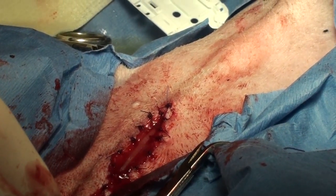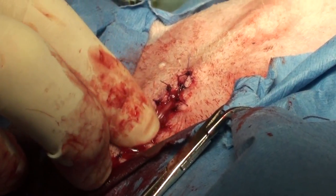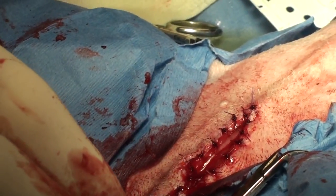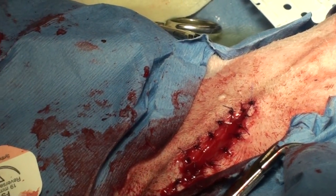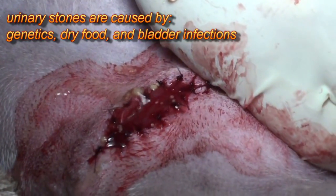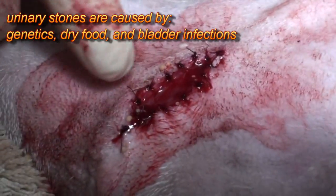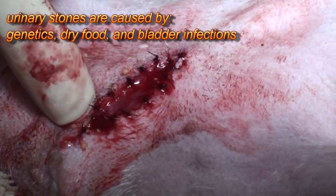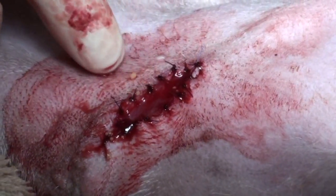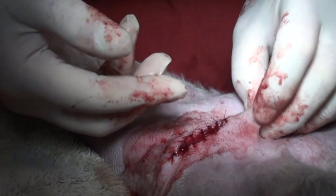The catheter is now coming out the end of the penis, so you can get an idea of what's happening. We can go back into the urethra, and then we're going to push on the bladder and see if we can get the rest of the stones out. You can see the little stones coming out now — those are the ones that are going to be passed. This is a case where it's not huge stones, but a whole bunch of them are getting blocked at the end of the bone of the penis.